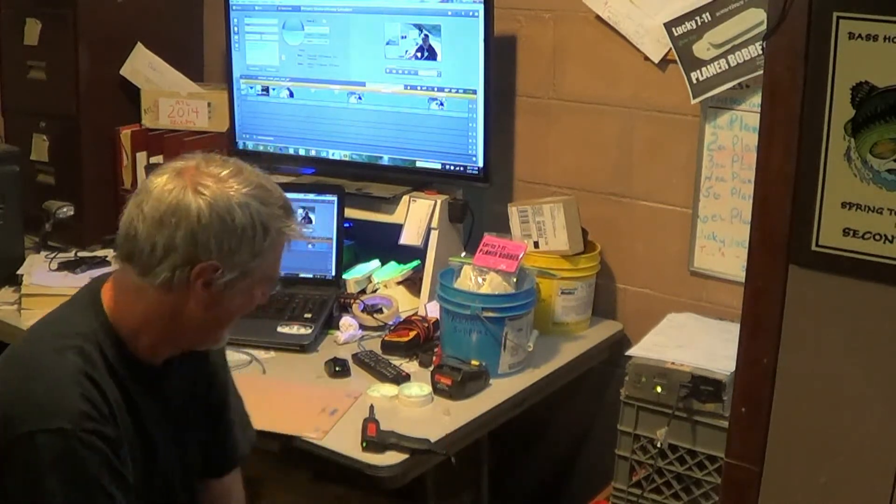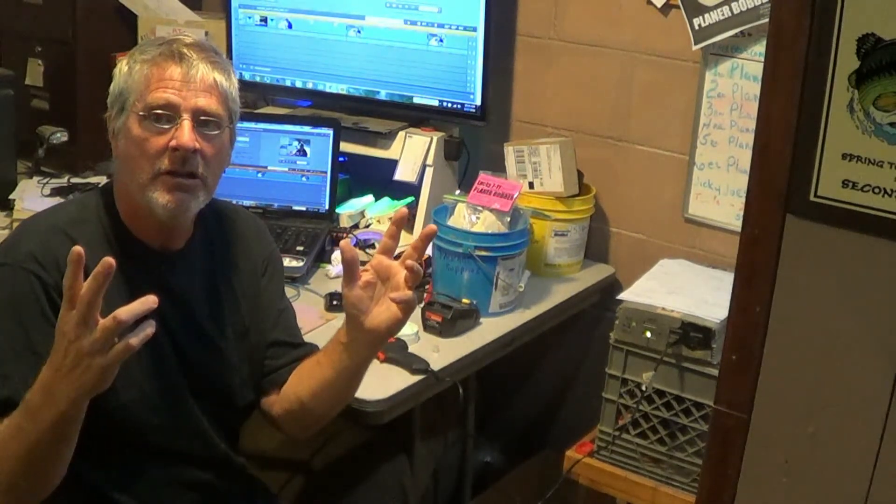All you do-it-yourselfers out there, I want you to go do what you do so well. Bringing you things that will let you do what you do so well.